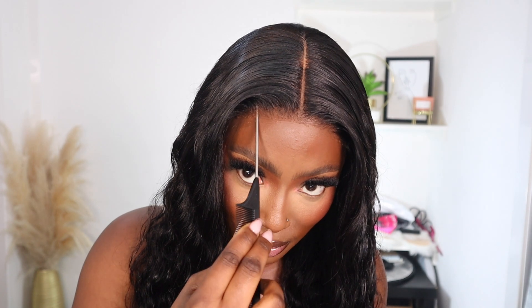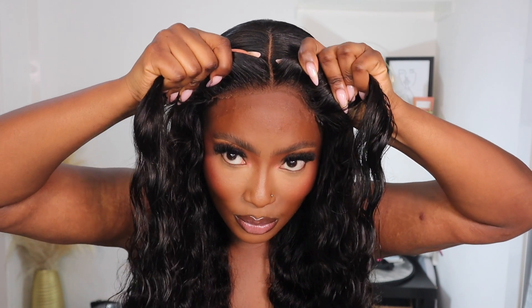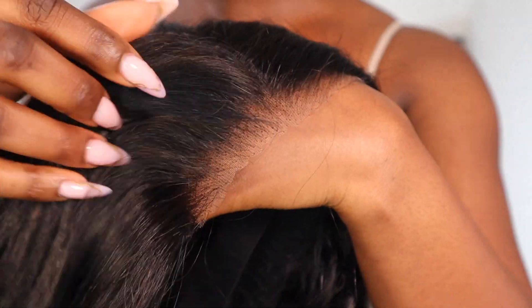I didn't have to use any hairspray, any hair mousse, any lace melting — none of that. I literally just applied my foundation and popped the wig on. If you want to see how I installed this loose deep wave wig from Wiggins Hair, make sure you stay tuned and carry on watching.